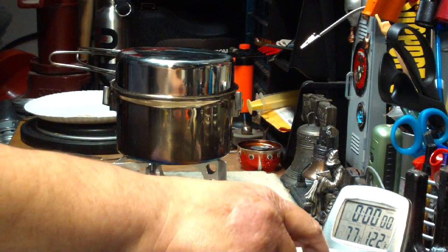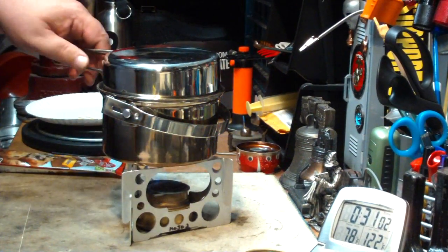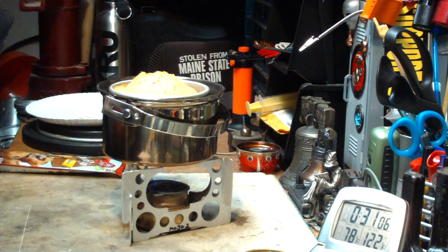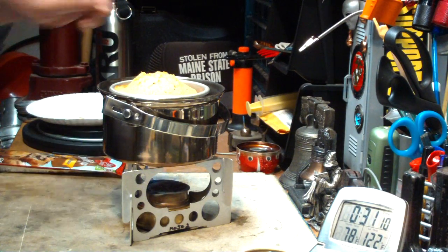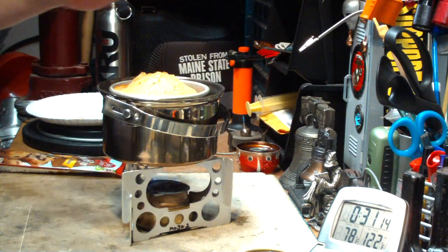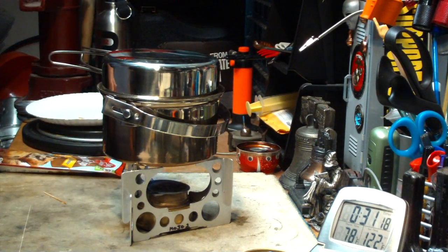Okay, so let's see how long this takes. We're at 31 minutes. That looks like it's cooking, but I don't think it's done. Nope. So this will take a little bit longer.